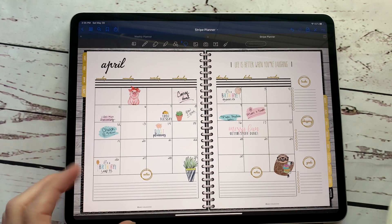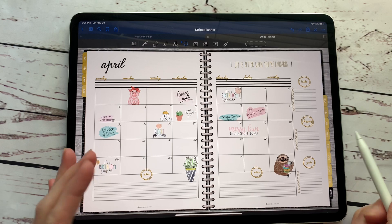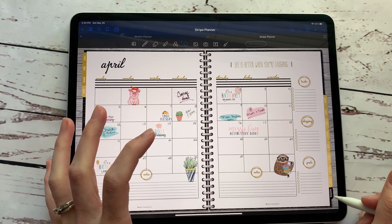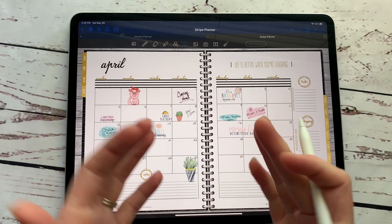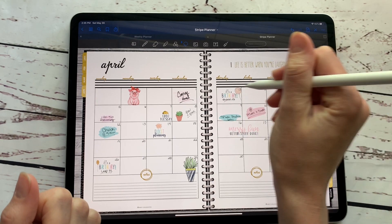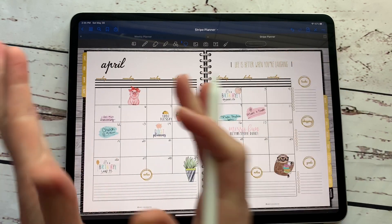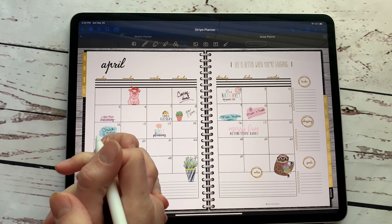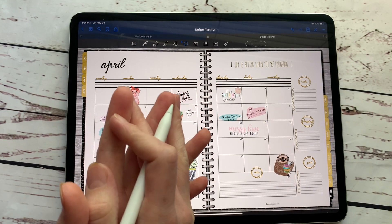So super easy if you need to update or switch things to a different planner. Whenever I first got this planner done, I put a lot of stuff in notes and then I created a note planner. And so I wanted to organize everything on all the pages. It's super easy to even just grab a section of stuff and organize it in your notes, or to grab a whole page. Really easy to get your content back over into the new planner that you need it in.